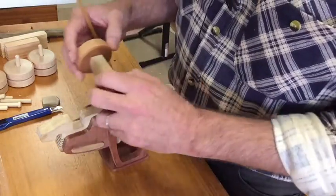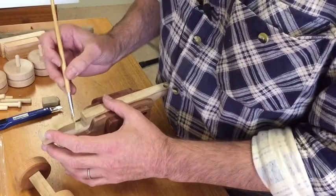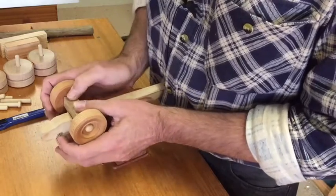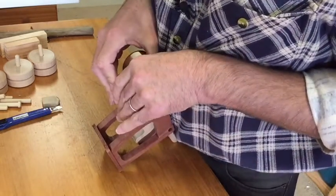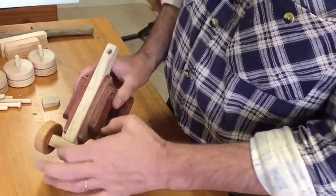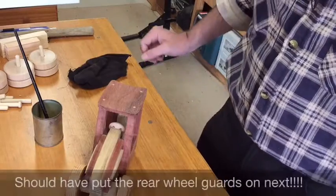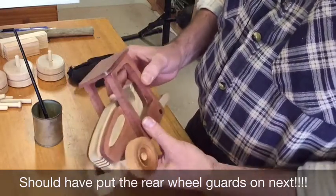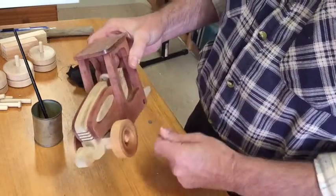Time to glue on the front wheels. This goes in the slot — we'll use a bit of glue in here and press the axle down into the slot, try and get it centred. Let that dry and we'll come back to putting the rear wheels on. Before we put the rear wheels on, I thought we'd finish off the rest of the tractor first with the orange oil, just so I can get the oil in around here — makes it a little bit easier.